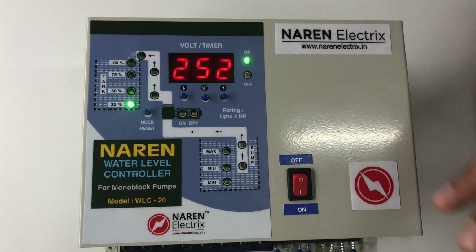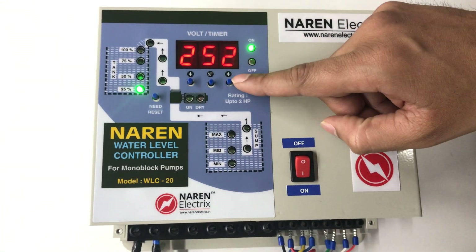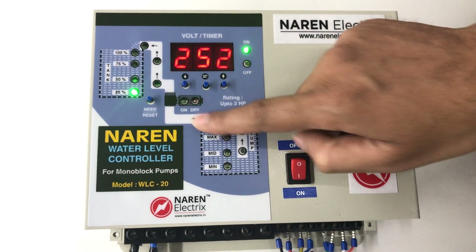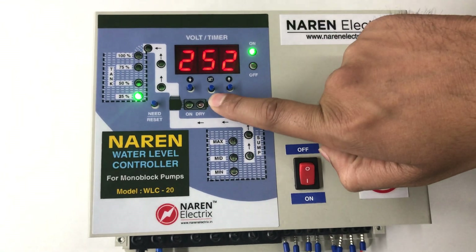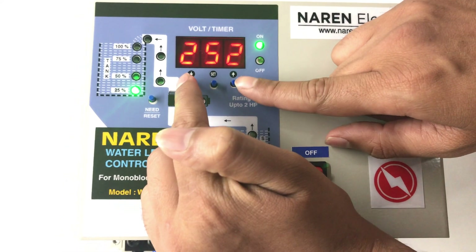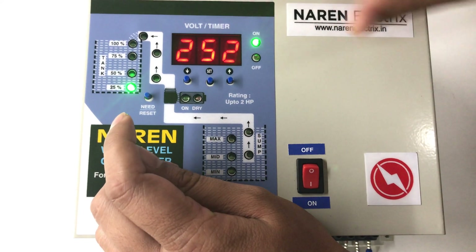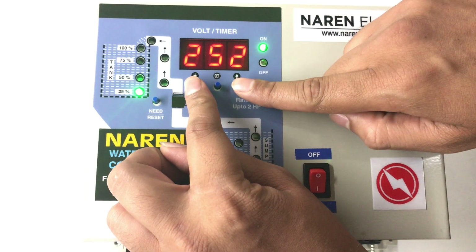The common steps you will have to follow once you enter the settings: if you want to increase the value, press the right button; if you want to decrease the value, press the left button; and if you want to set or save the setting, press the set button. For the first set of settings, whenever it is showing voltage, press the first and last buttons together to enter.